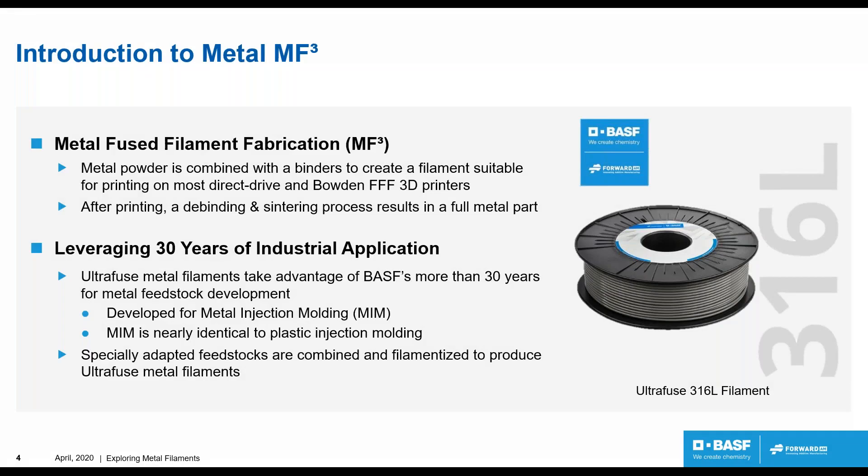Fundamentally, our metal filaments are a filament used for 3D printing systems, from almost hobby level or advanced hobby level, prosumer, up to an industrial printer. They're metal powder bound together with binders to create a filament. This filament is designed to be usable with both direct drive and Bowden FFF printers. After a part is printed, we use a system called de-binding and sintering, which removes the binders and sinters, producing a full metal part.